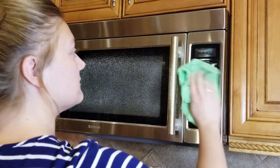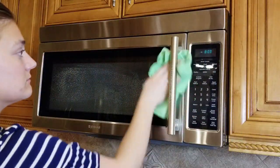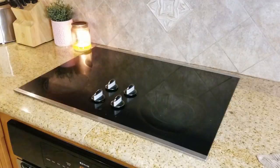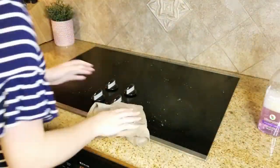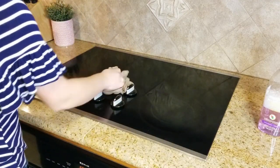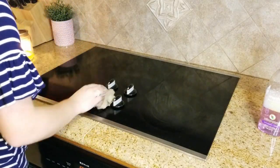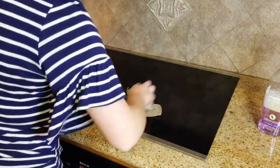I am using some Sprayway glass cleaner to clean up the microwave. After wiping it down, the Sprayway glass cleaner and a microfiber cloth just makes it really nice looking afterwards — gives it a nice little gloss and shine. The stovetop was not bad at all since we just made the soup, so there really wasn't anything on it. I'm just going to be wiping it down with the cleaner I'm using for the countertops and then a little bit of Sprayway as well on the stovetop to give it a little bit of shine.